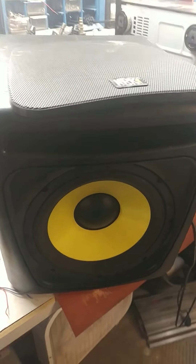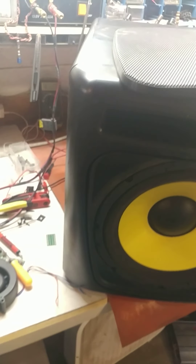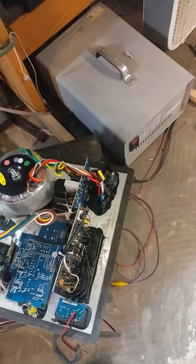I had a customer come in with a KRK subwoofer. This is for a studio monitoring system, which is kind of silly — all it is is a home subwoofer with fancy connectors on the back.